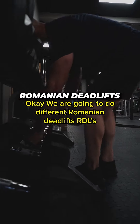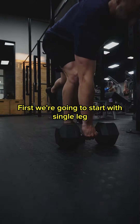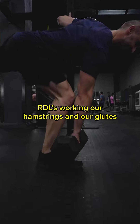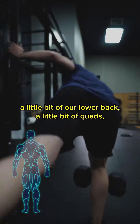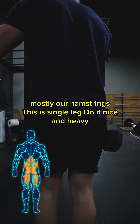We are going to do different Romanian deadlifts — RDLs. First we're going to start with single leg RDLs, working our hamstrings and our glutes, a little bit of our lower back, a little bit of quads, but mostly our hamstrings.